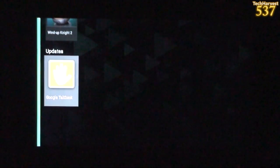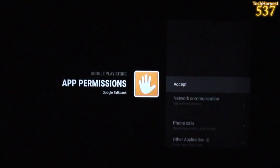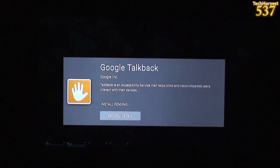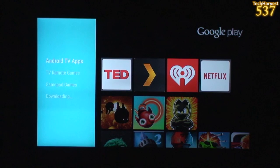Downloading there, and then under updates here — Google Talkback. I'm going to click on that. Google Talkback is an accessibility service that helps blind and vision-impaired users interact with their devices. Might as well update that.